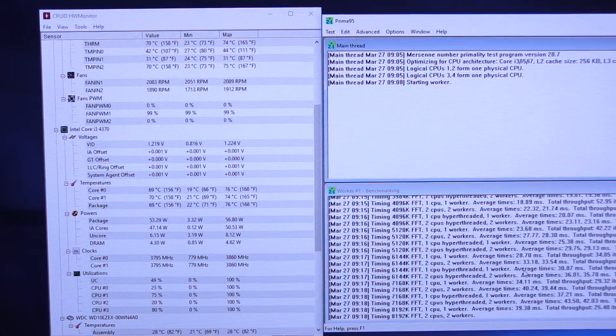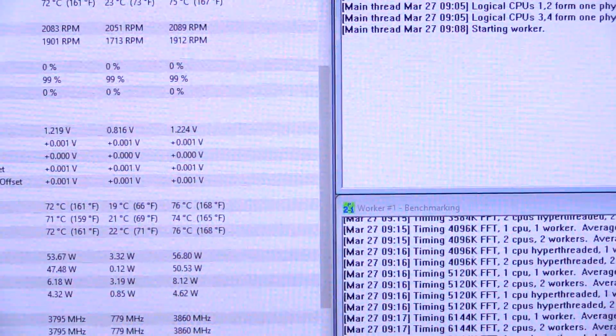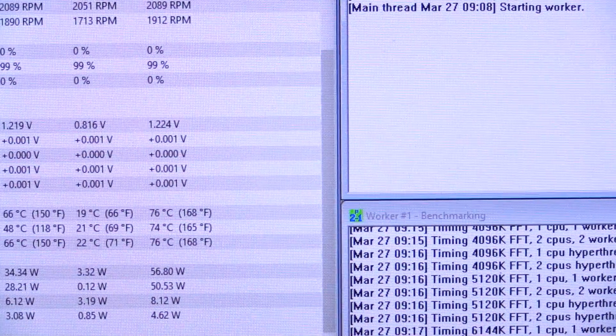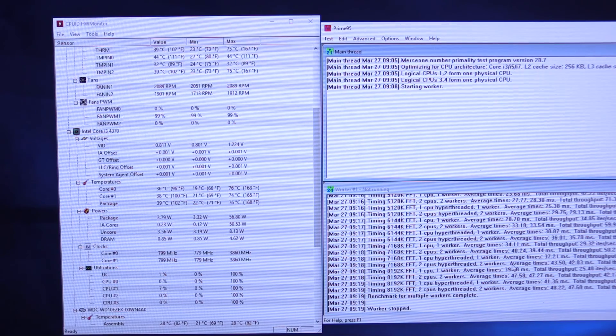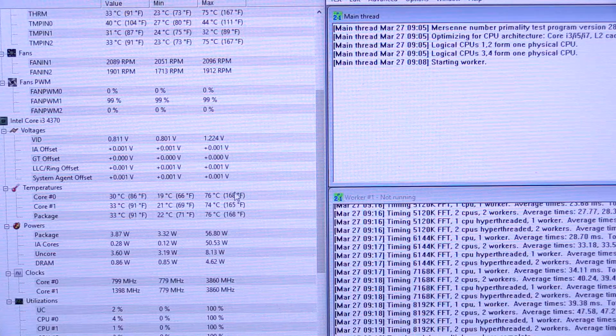The first benchmark test is almost over. So far the max temperature hit is 76 degrees C. I don't expect that to change, but it could right here at the end. And there you go — the test just finished. You can see the real-time temps dropping off really fast. Maximum temperature reached was 76 C.